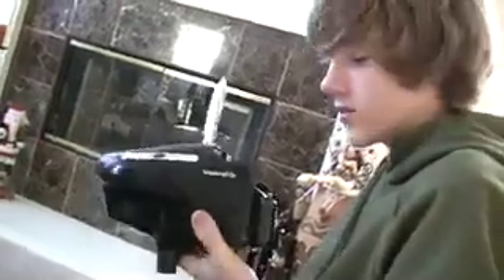PB Nation is my tape. Hello PB Nation. I have my Empire Reloader B. I just got a Shock Tech — one of the Shock Tech kits for it.